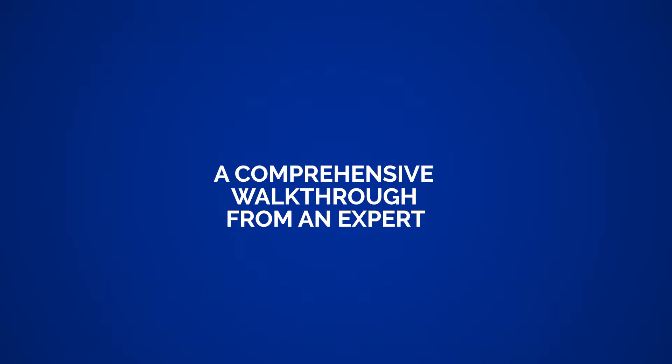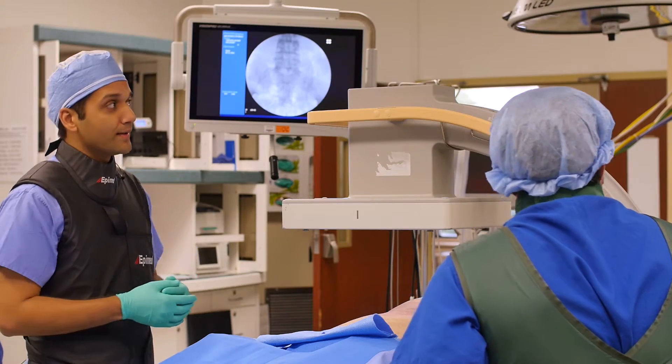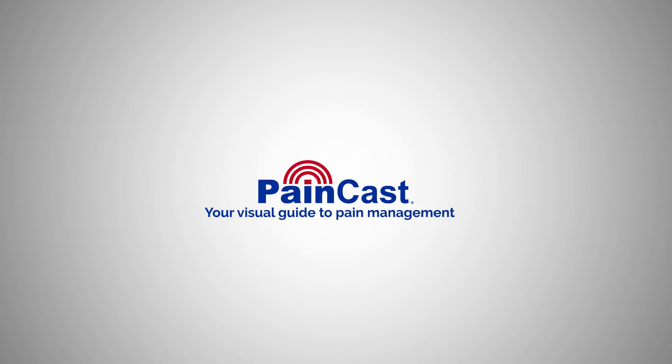I think doing a lysis without a hypertonic is incomplete. You have to be able to do all the parts of it — the hyalinex, the hypertonic, and you have to be able to do the neural flossing. So there's a part that the physician has to do, and there's a part that the patient has to do.